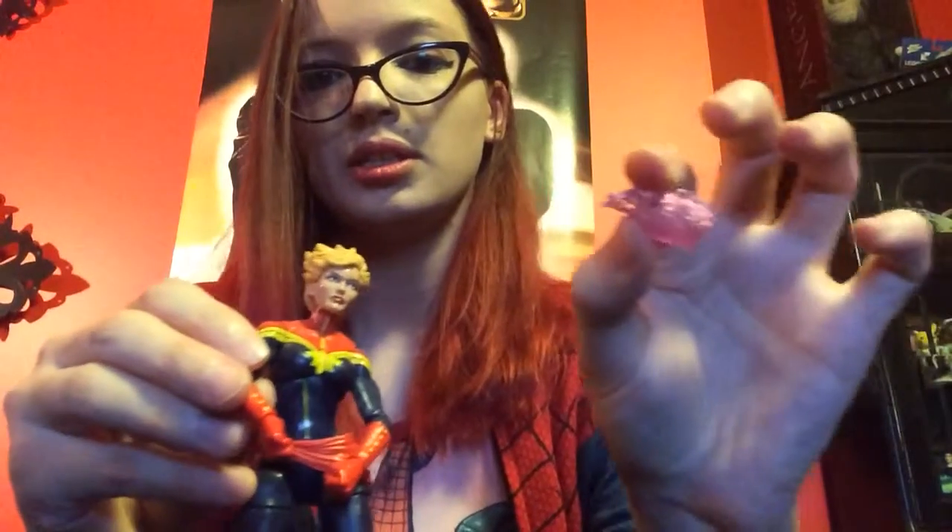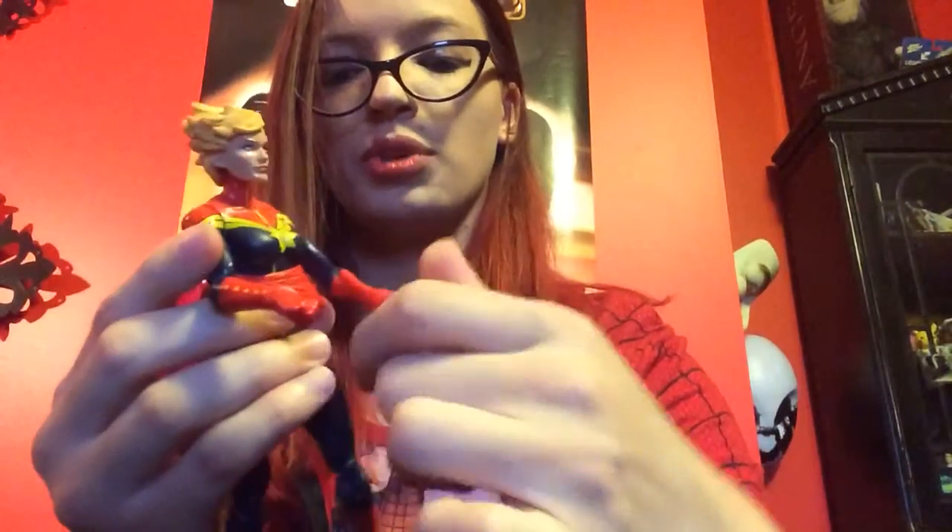Next I have the Captain Marvel — the recent Captain Marvel. Hopefully this is the Carol Danvers we'll be seeing in the movies. She comes with a detachable power punch attachment, as I would like to call it. She has a nice straight hairdo, like she's been in the wind. She's got great joints, just like all the previous ones — wrist, elbow, shoulder, ankle, everything.